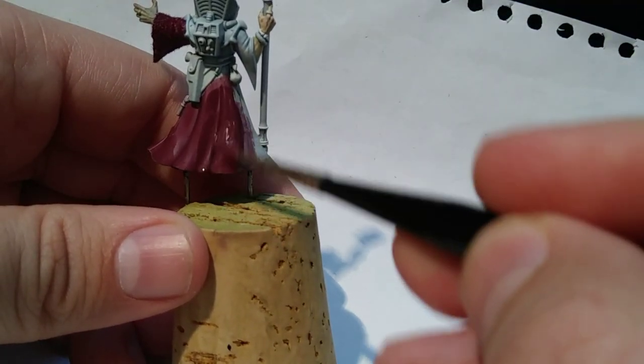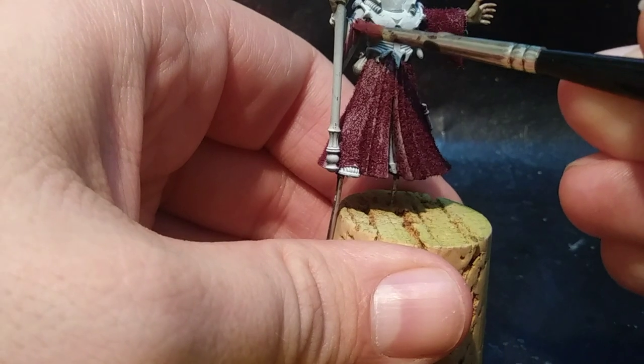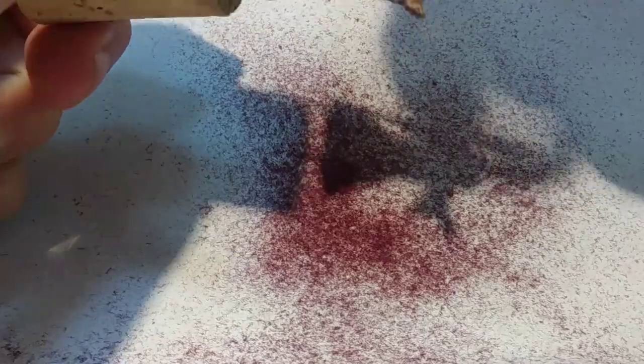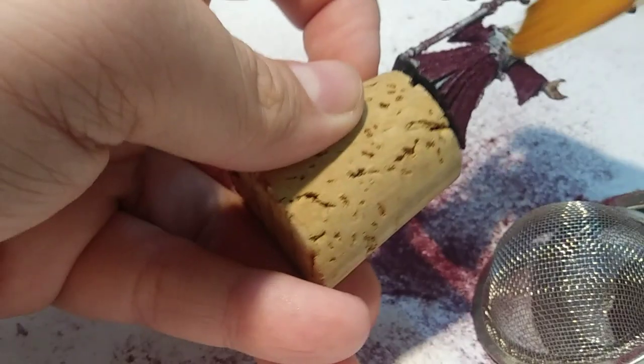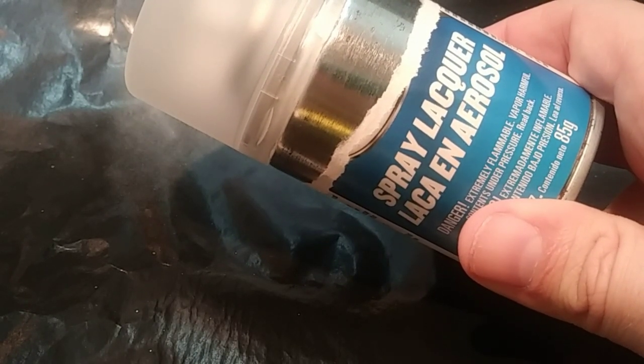Now I just repeat the process for each section of the miniature. Everything is very delicate at this point and will need to be sealed before it's done, but there are heaps of cloth fibers where you don't want them. So I take a very soft watercolor brush and gently remove the flocking from areas where I don't want it.